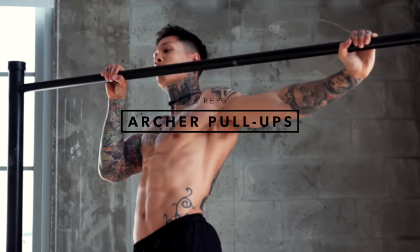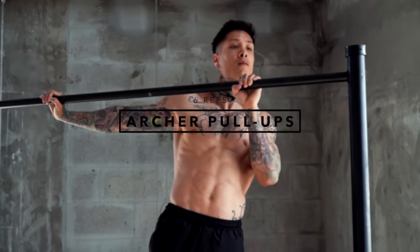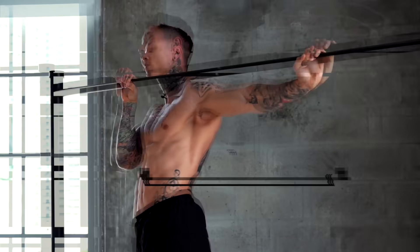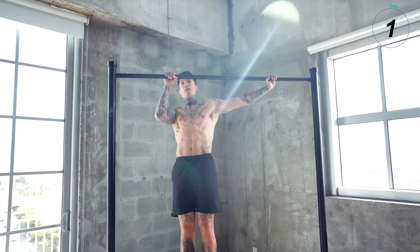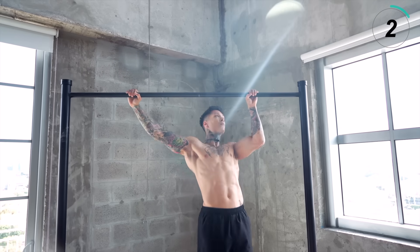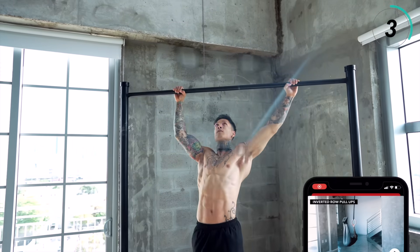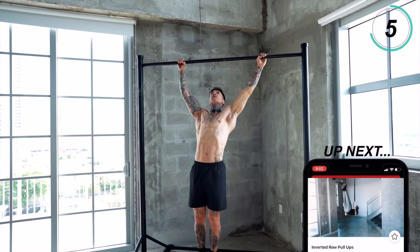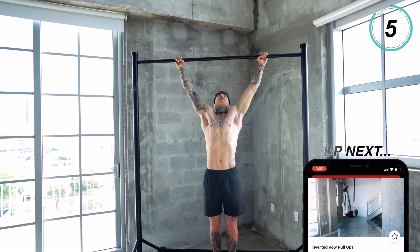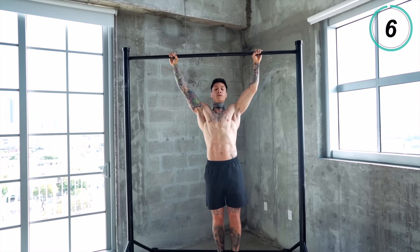Moving on to number five, we have archer pull-ups. With this exercise, we can start to work towards going beyond the pull-up as we start to isolate each side of our back and increase the overload. Let's go for six reps alternating each arm, keeping your body straight. This is one of the first progressions you would use to build your strength to be able to do what you were doing before with two arms, now with one. This is a pretty difficult exercise, so when you're first starting off, you want to really just focus on your form and go for a moderate amount of repetitions.